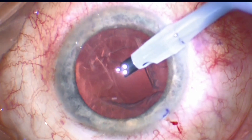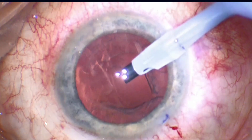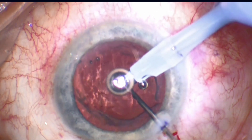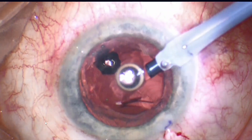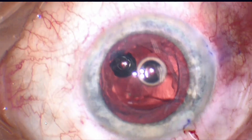I just want you to stop and ask yourself what should be our next step. This is something that's going to occur to all of us, and so at this point I think we really want to develop a reflex to move to the next step. I think the next step should be to add a dispersive viscoelastic. In this case we're using visco, which is nice because it's viscous, and that allows us to keep the chamber formed when we withdraw the phaco tip.